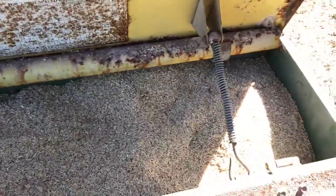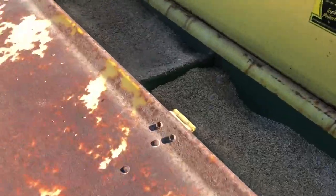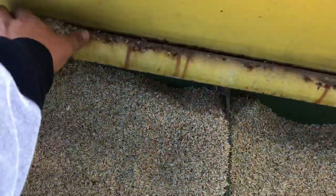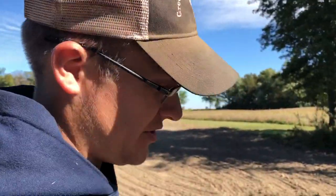We put two bags of seed in, just about filled her up. There's a little bit of room in there but I don't think you'd fit a whole bag. Let's get back to it.